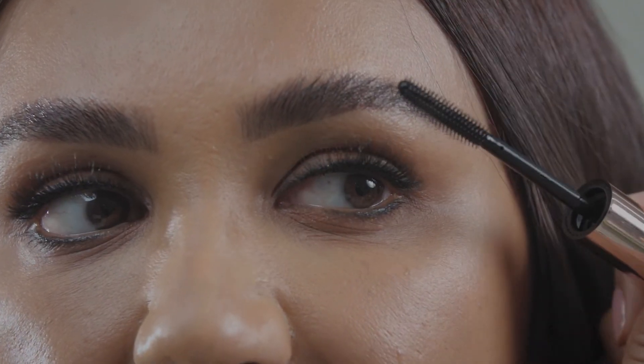The Brow Soap Fix also has great ingredients that help to strengthen, nourish and condition the hairs. So it's not just a brow soap formula, it's a serum too.